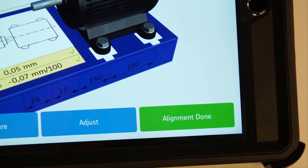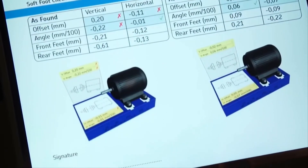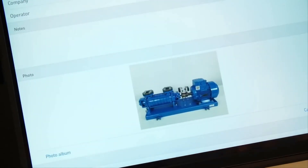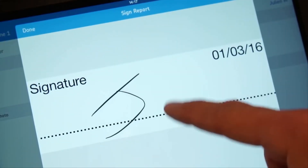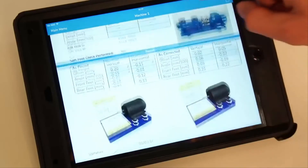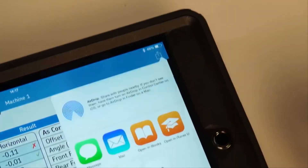When the machines are aligned, tap on alignment done. A PDF report is instantly created and will be marked with the label 'new' on the home screen. Tap the new report to open it. Notes, a photo, and a manual signature can also be added. Tap on the signature to open the edit screen, then tap on the signature field. Sign with your finger and validate with Done. Click Report to go back. Your signature is now added to the report. The PDF report can now be exported and sent by email, for example.